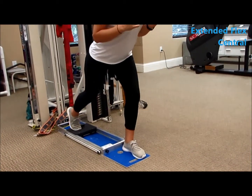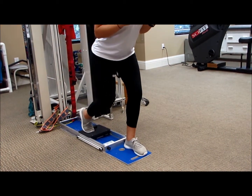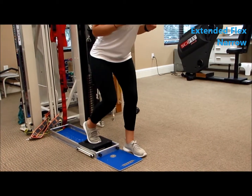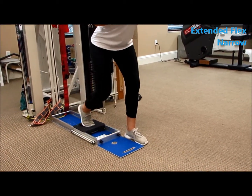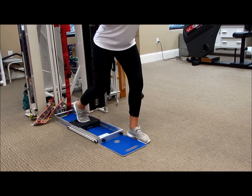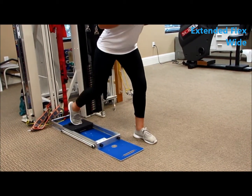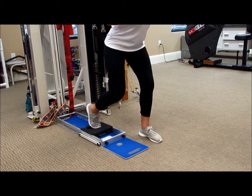Hip extension with a narrow base and trunk flexed for more gluteal activation — the knee is slightly bent, pushing back, repeating ten times. Hip extension trunk flexed wide base: the support leg is slightly bent, standing wide, repeating ten times.